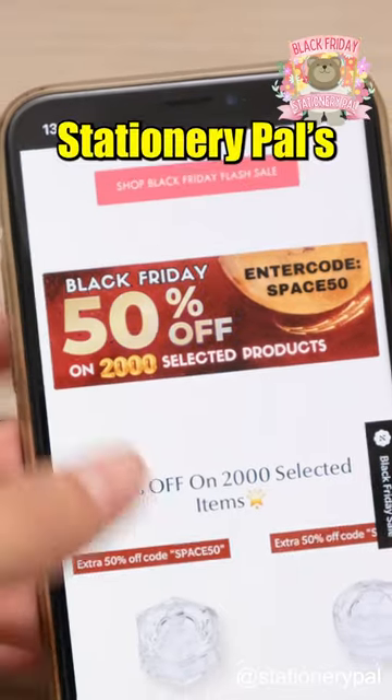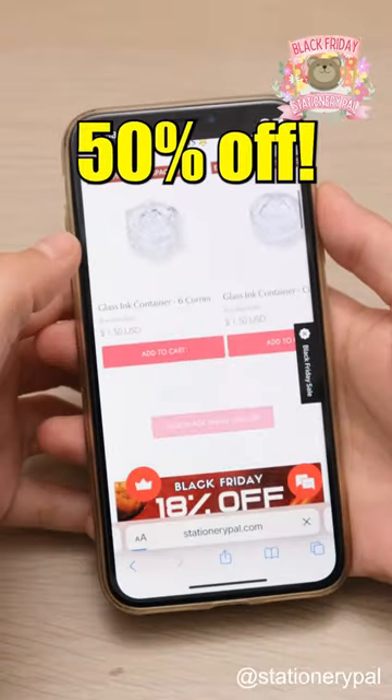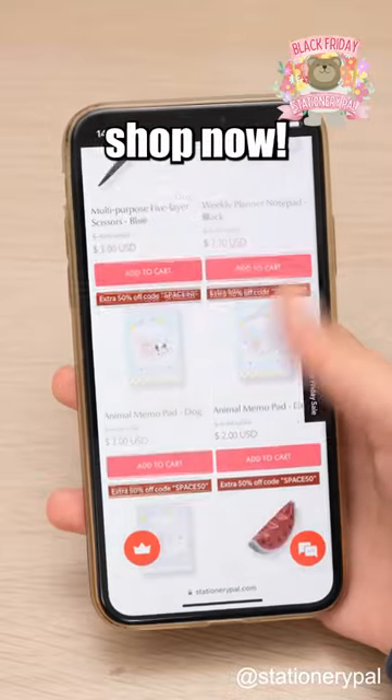Last day of Stationery Pal's Black Friday Sale. Don't miss the 50% off. Your favorite stationery awaits. Shop now.